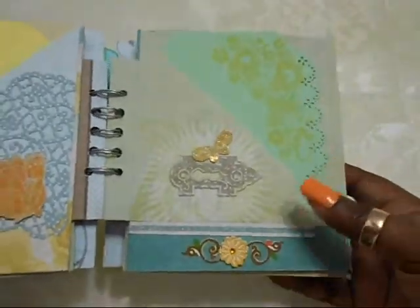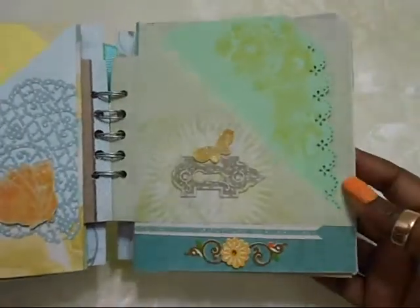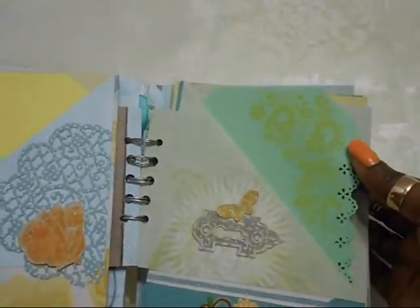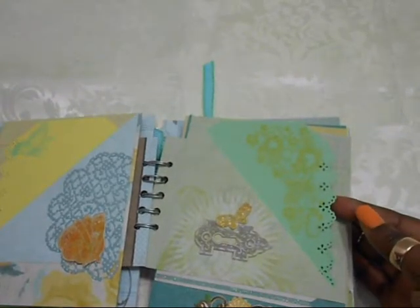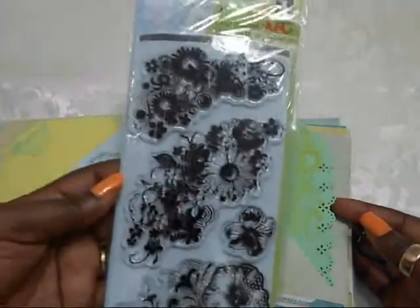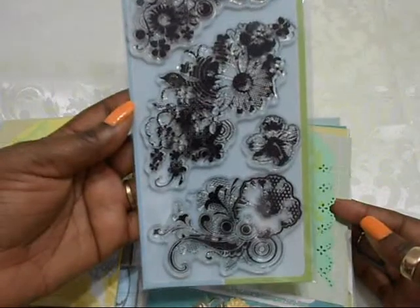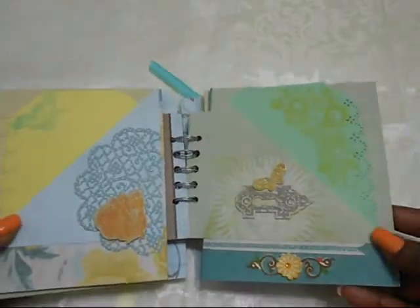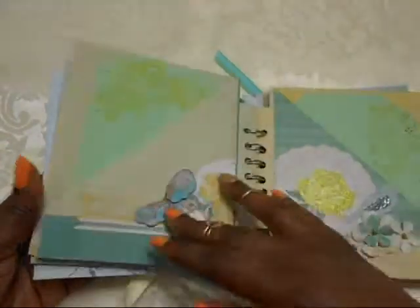Here is the next page — these are the glitter 3D stickers, again from Tere, as is this. And this here, if you can see it, a beautiful flower cluster image is from this stamp set — also from Tere. I absolutely love these stamps, Tere, thank you so much. The inside is again plain.